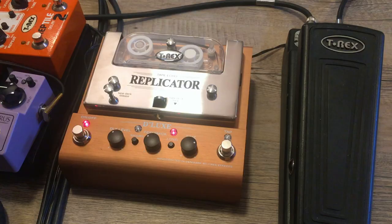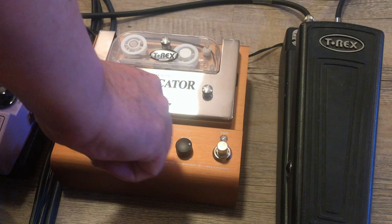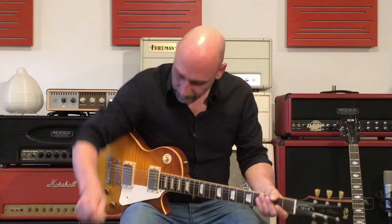Let me show you an example that is perfect for this. I'll add a little more delay level and feedback and show you an example in the style of Mr. David Gilmour of Pink Floyd — I'm sure you all know this.